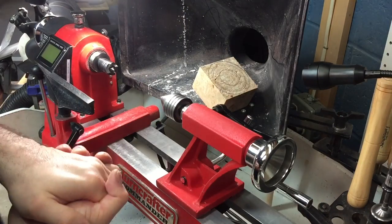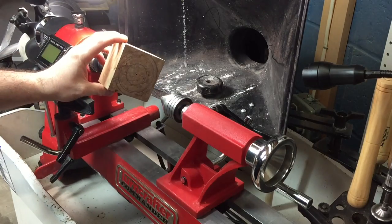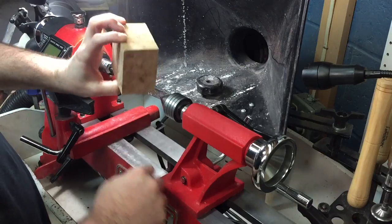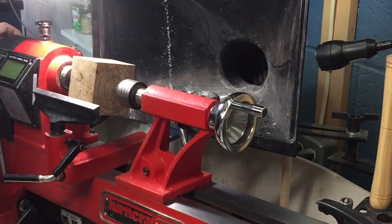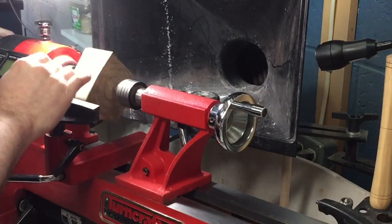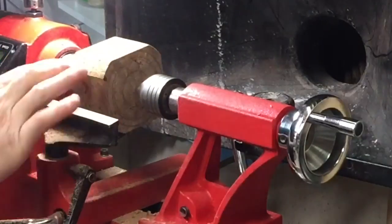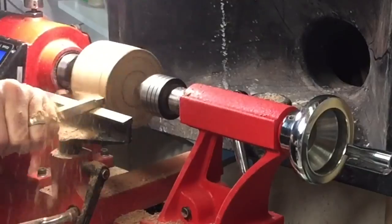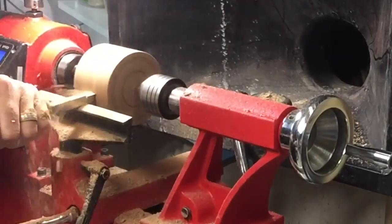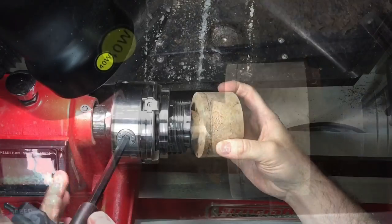There are probably a hundred and one different ways to mount your wood. I'm going to mount it between centers for right now, put a tenon on this side, and then put it in my four-jaw scroll chuck. I could have cut the corners off first, but there's really not much to cut off. I'm starting with my square carbide cutter to rough out the blank. Also, I noticed I forgot to take my wedding band off — just a safety tip. Since this piece is a little on the punky side, I'm taking lighter roughing cuts.